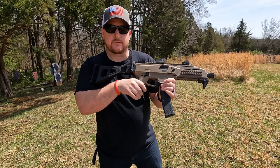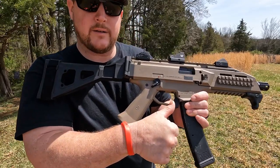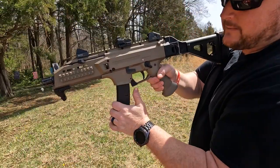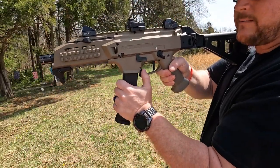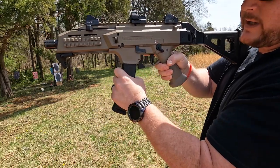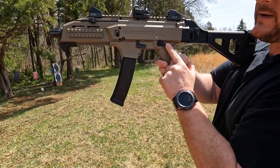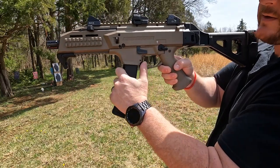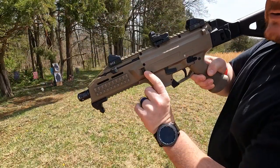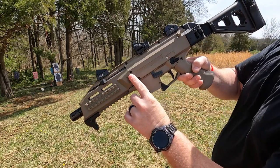The mag release is ambidextrous — this little lever right here is on both sides. So you're like bang bang bang, you're out, you just pull that, drop it, smack another one back in. The safety selector switch is also ambidextrous so you can flip it on either side.